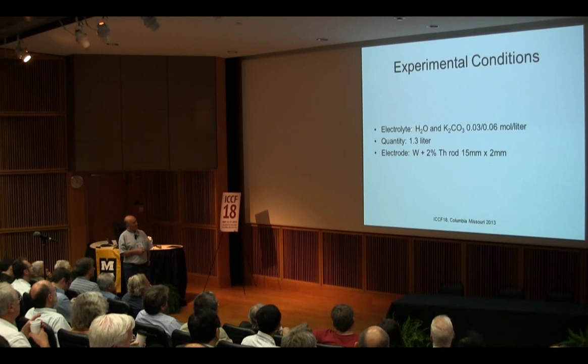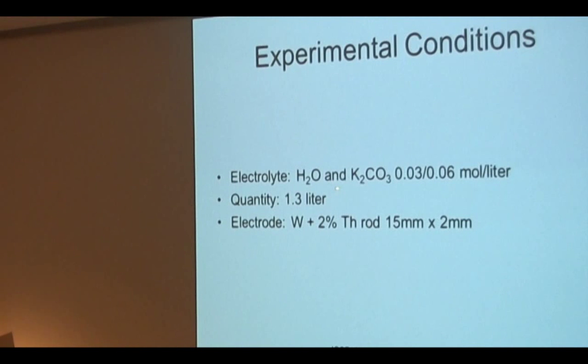For the electrolyte, we use normal H₂O with potassium carbonate — di-potassium carbonate — at low concentration. It seems there is certainly an influence of concentration. If you put too much electrolyte, you have to work at high current, and sometimes we prefer higher voltage and less current so that the impact of the ions will be larger. The total water volume is 1.3 liters. For the electrode, we use a tungsten thoriated electrode, 2% thorium. Whether the thorium is really important or not, we don't know yet.